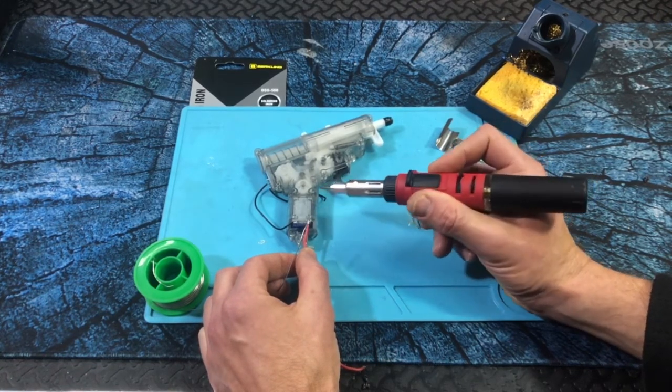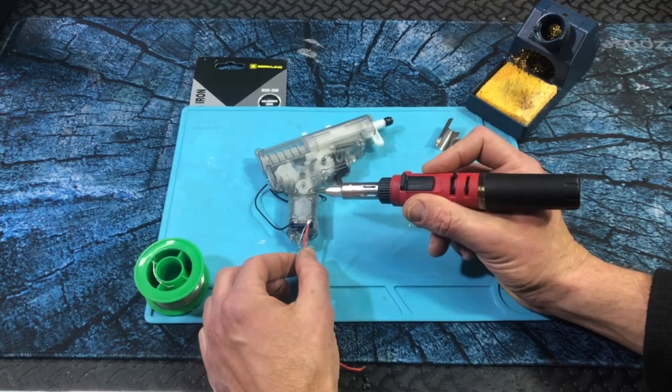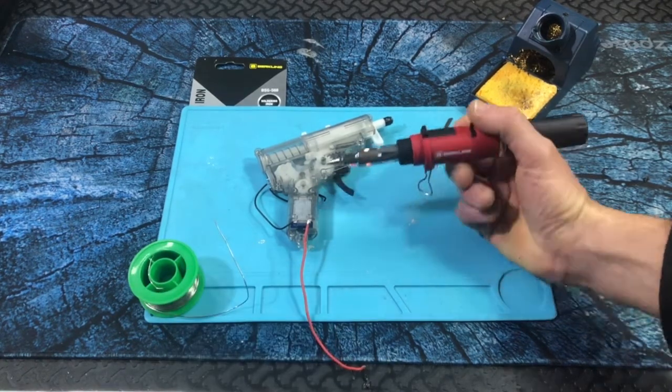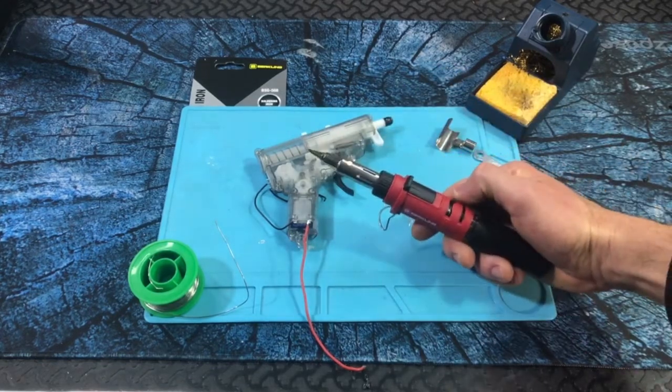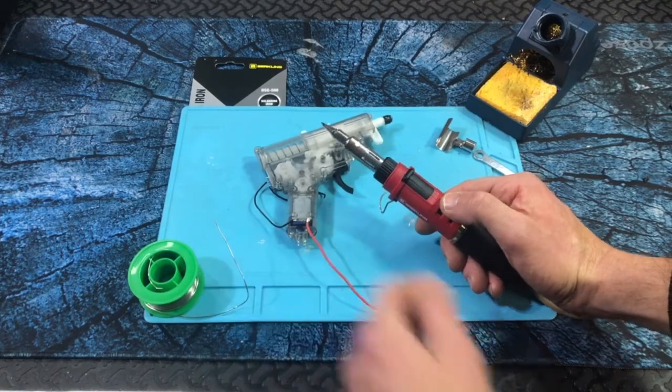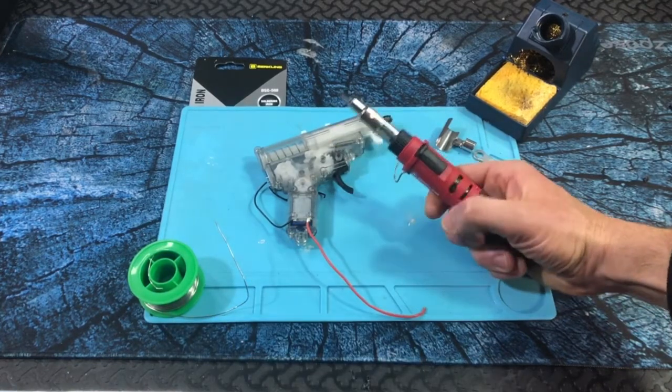There we go. I just hold it there — plenty on there. This worked great. This works so much better than my electric one, which is kind of nice that it can go so fast, heats up so fast, and then just melts that with such ease. Great option here.